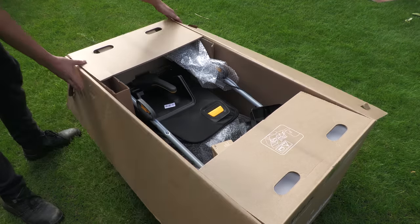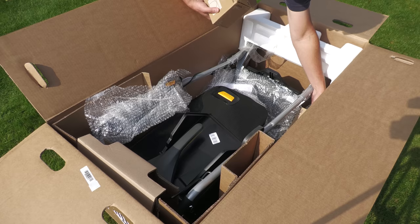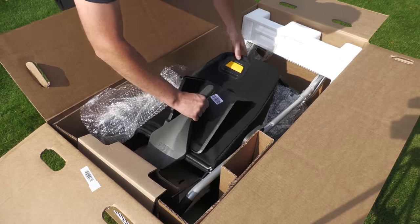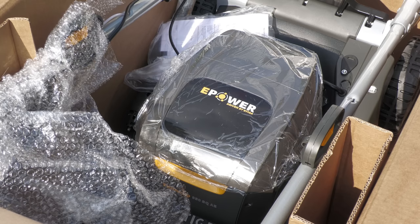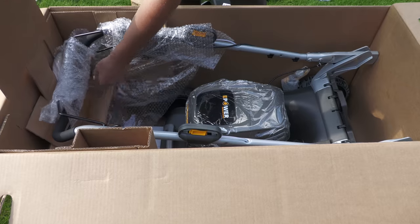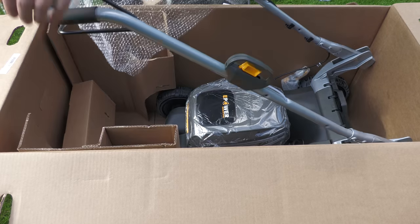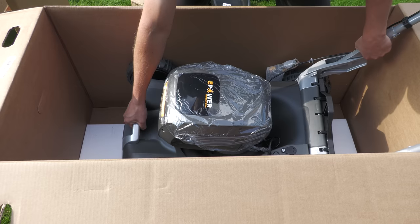I bought this in May 2022 and I'm recording this video at the beginning of December. Since buying it, the price of some things such as the batteries have gone up quite a bit. Back in May I paid for this mower including two batteries £1,190. I already had a charger so I didn't buy one again.